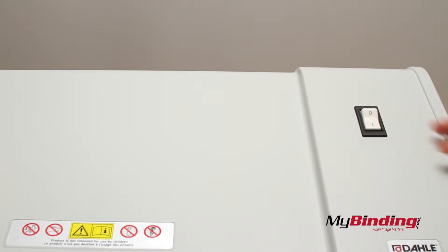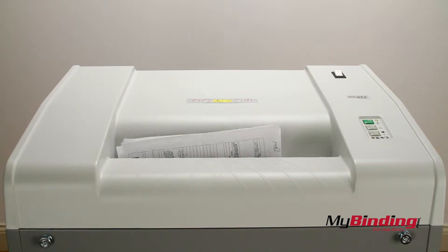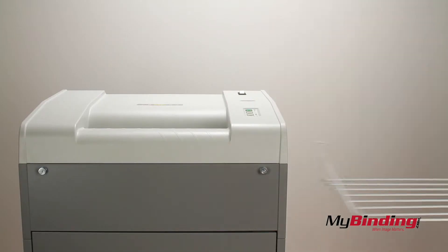Simply turning it on will put it in standby mode. Once you insert up to 9 sheets of paper, the sensor will activate the motors, shred the pages, and stop the motor.